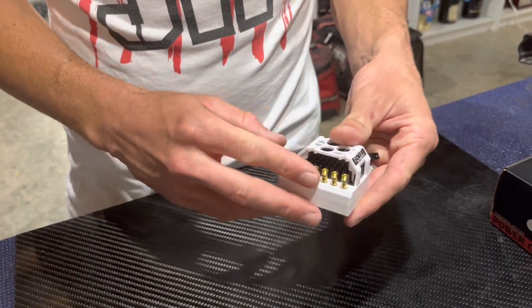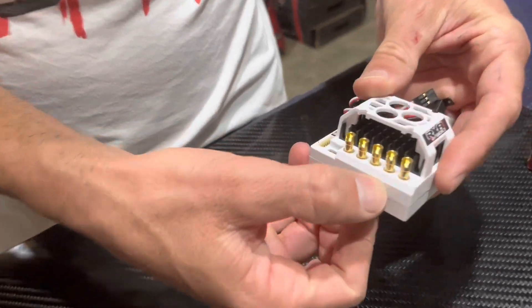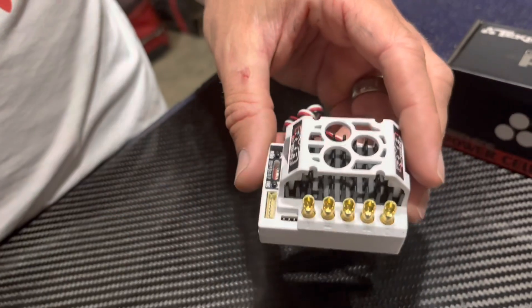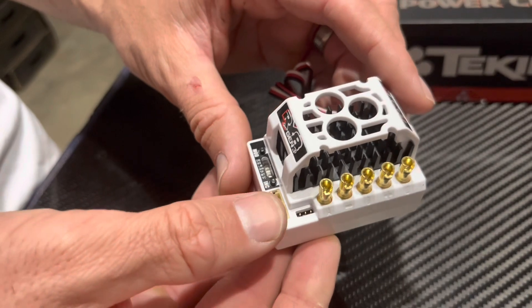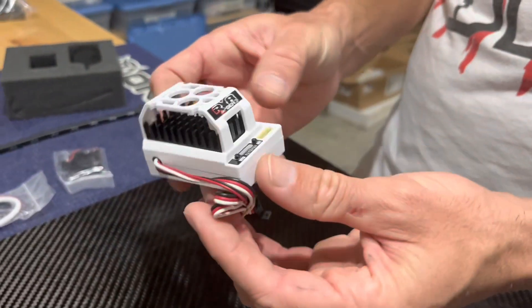It doesn't come with any of the wire soldered in, so you have to do your own soldering. It's nicely labeled, and then you have your fan port — the fan goes in here. I actually don't run a fan on my ESC for 1/8 scale buggy, but if you do, it mounts right in there. It has this really cool plastic case.